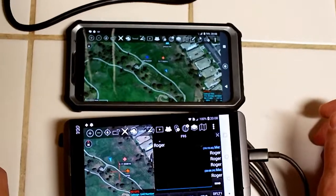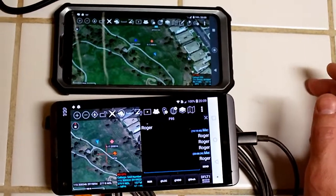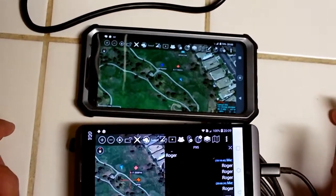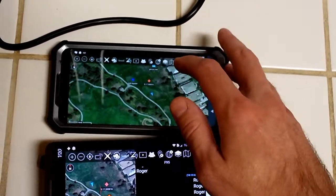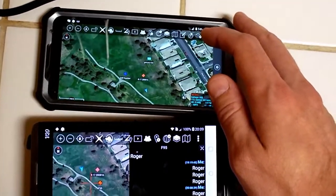Basically all the stuff that you can do with ATAC will work over these radios. With the exception that I have not quite figured out video streaming yet with ATAC ICU, but these things are fast enough that you can do pictures and images.